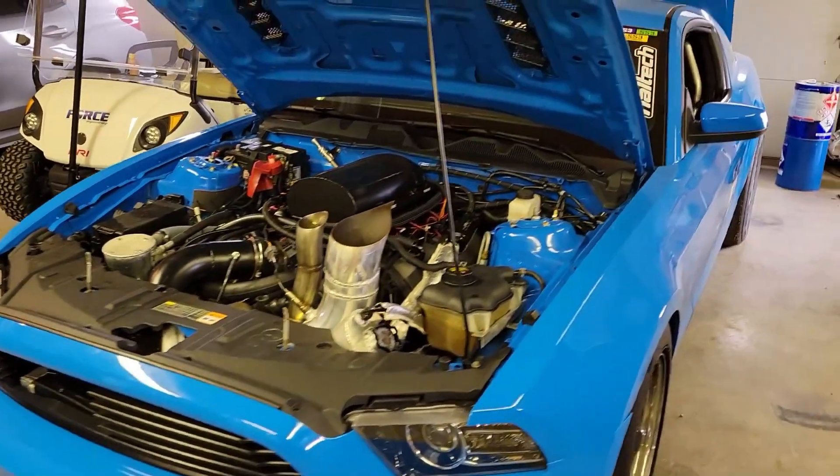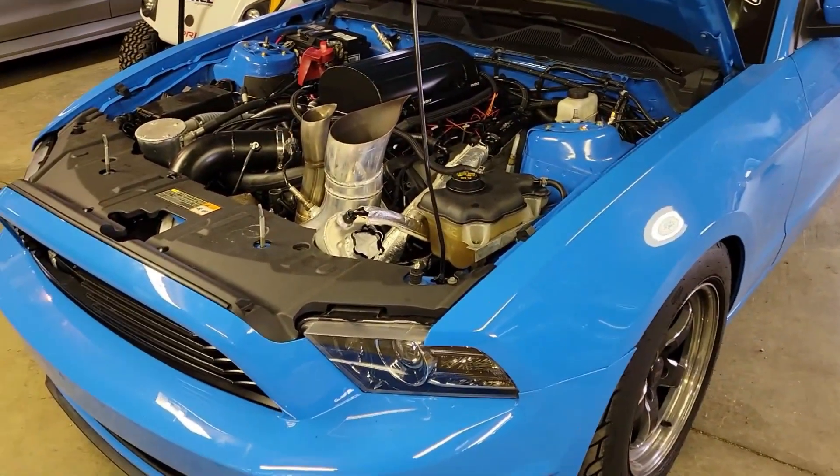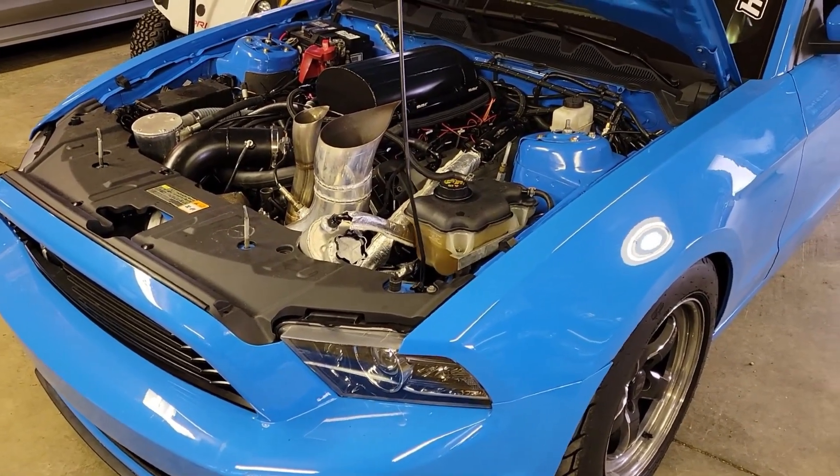Just winterized this thing for the last time, got all the methanol out of it, got it on 93 octane. Time to tear it all apart and build a completely new turbo setup.